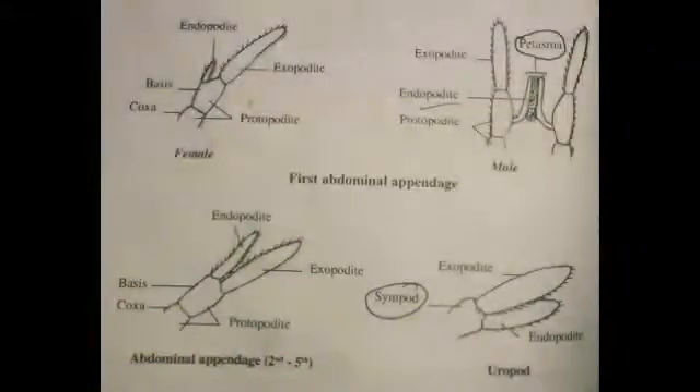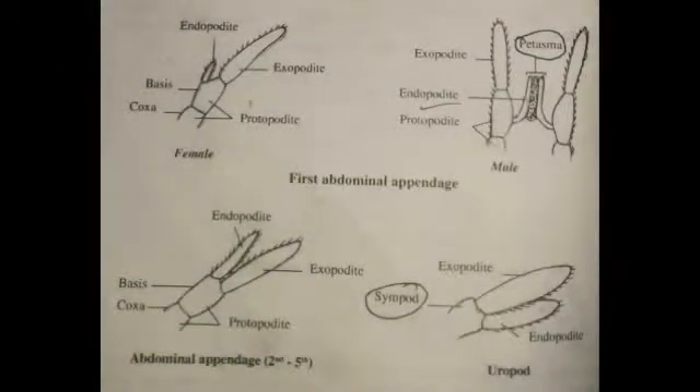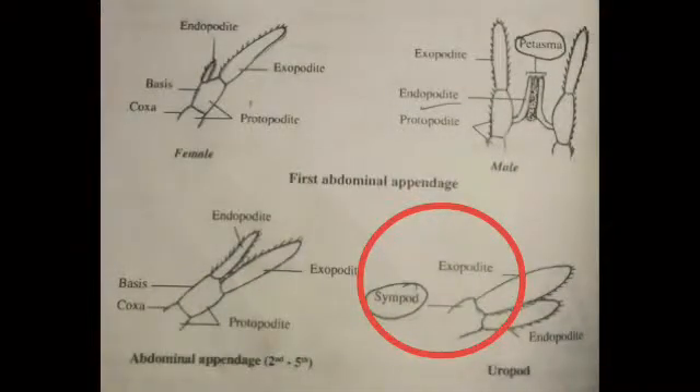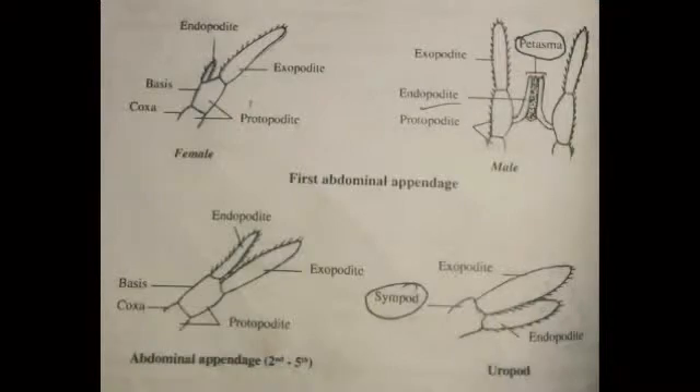The abdominal appendages are six pairs in number and help in swimming. The uropods are an important character for backward swimming of the prawn. The coxa and basis are fused to form a sympod. In abdominal appendages, the exopodate is larger and the endopodate is smaller — these are considered typical appendages.